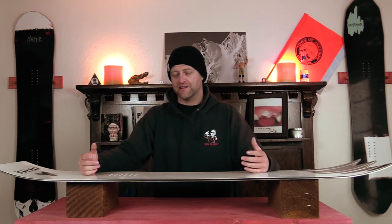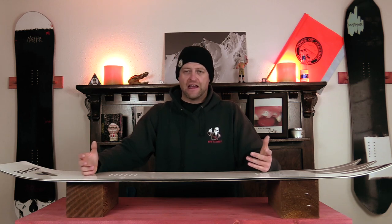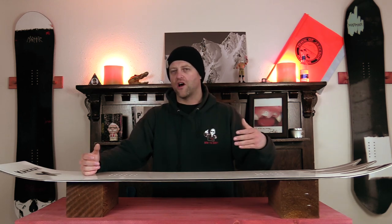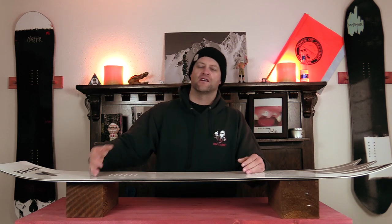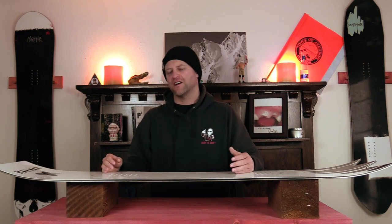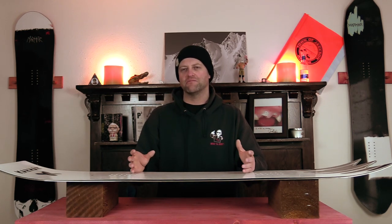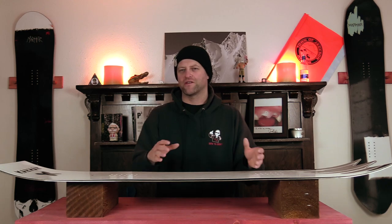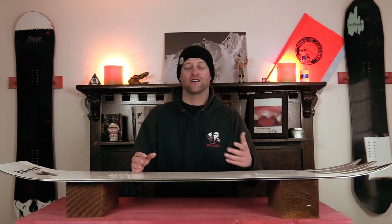When it is on edge, it feels locked in — you feel secure, you don't feel like it's going to wash out. It's really ideal for short, tight, quick turns or those long, swooping, drawn-out carves that take you from one side of the run back to the other. Sure, you can get into those tight, medium, aggressive carves where you get deep and low on the board, but when you do that, you'll start to notice that it sometimes kicks out a little bit or that you'll overpower it due to the flex of the board.